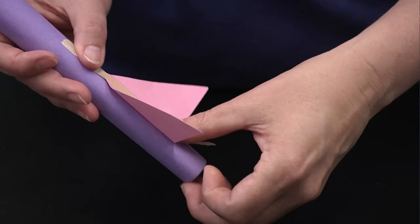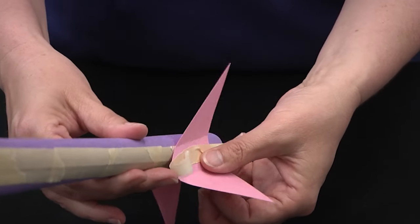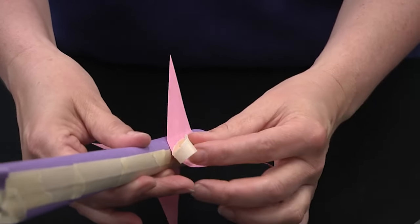Make sure the tape extends a little bit top and bottom. Position that set of fins, and tape that on the other side as well. That is your basic standard rocket.